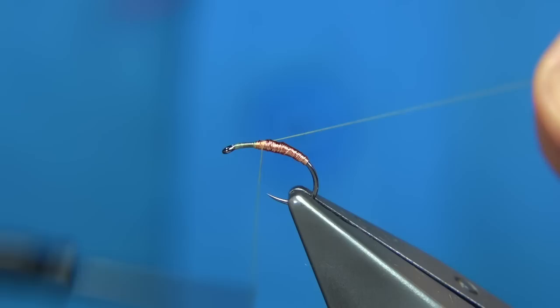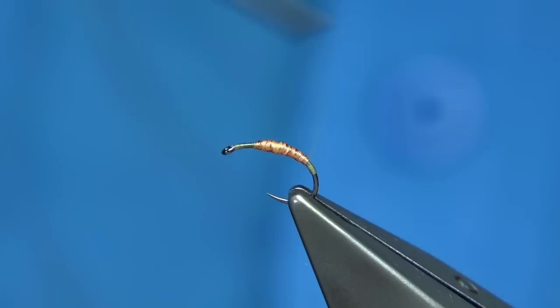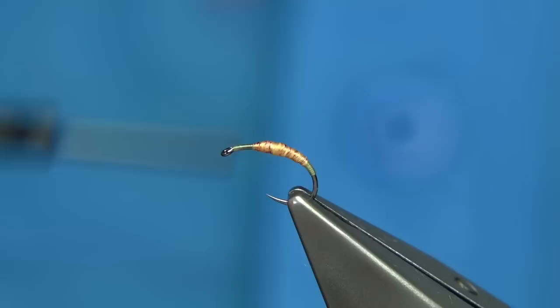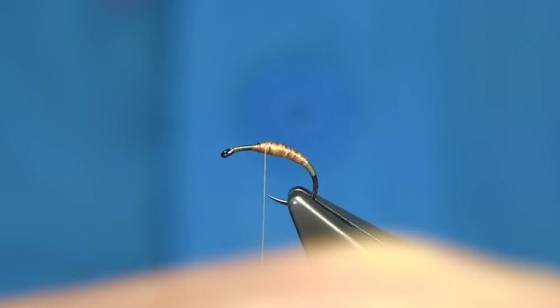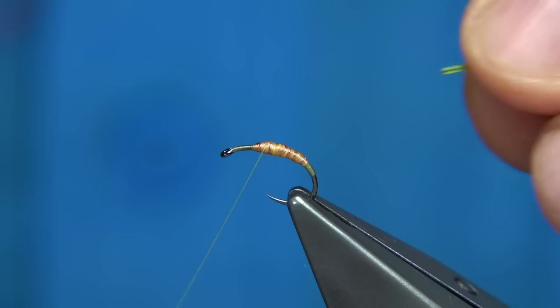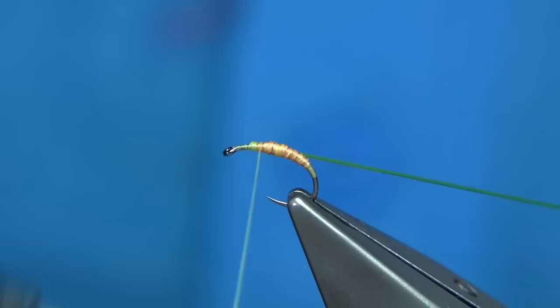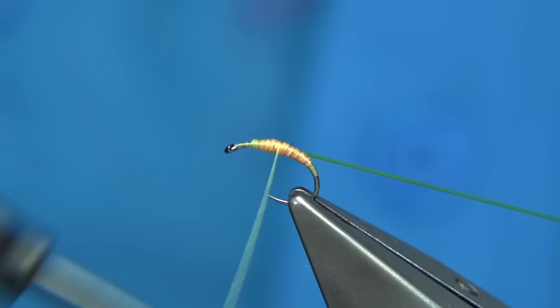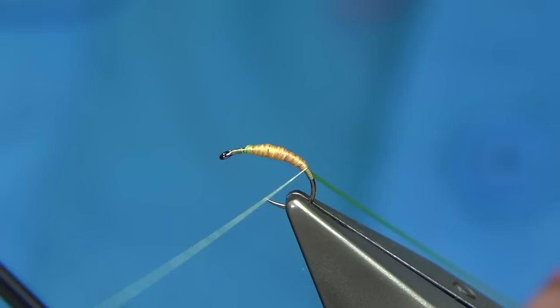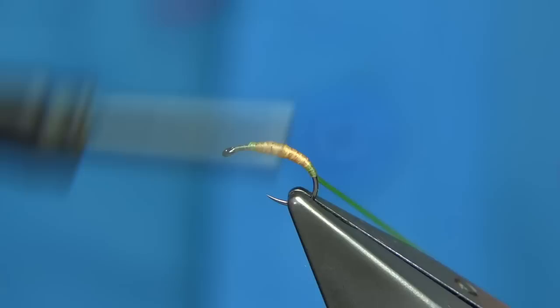Start with thread at the eye and come down. Use the waste piece to control the thread turns — keep them tight and close together — then move round to the desired point and remove the waste. Come back up. Now catch in the elastic cord — the beading material — just slightly by the copper wire to help with the taper. Stretch it as much as you can and wind, keeping it on your side. Make sure your hook is held well in the vice. Go right round and then work your way back up to in line with the point of the hook.